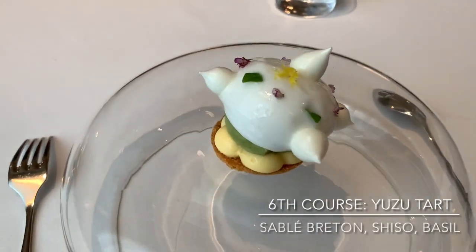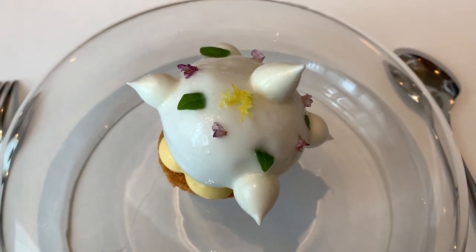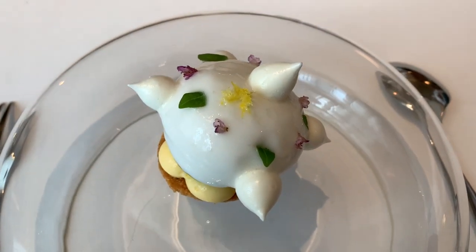We head on to your dessert — the yuzu tart. A pâte breton base with some yuzu pastry cream, basil syrup balls and sake foam on top. Enjoy.